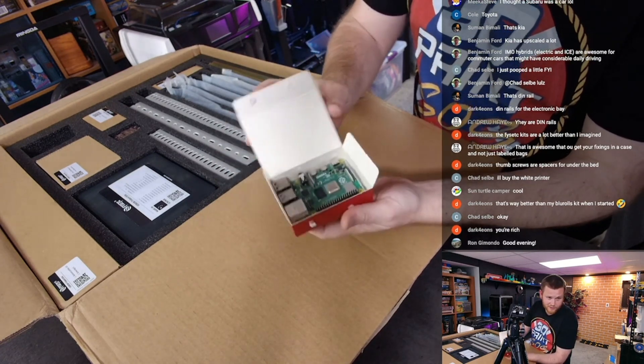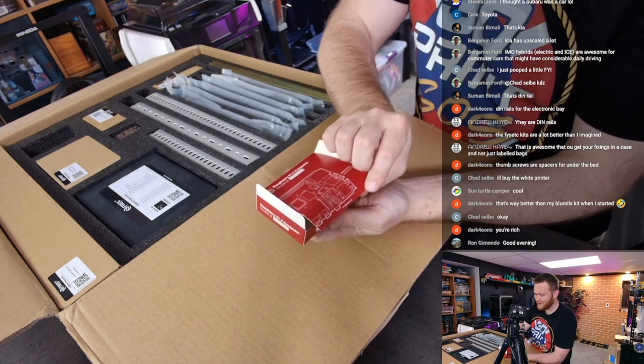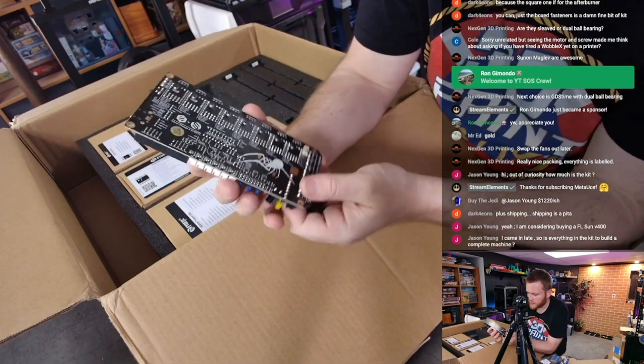Hey Ron, you just came at the craziest time — we just found a Raspberry Pi 4 4-gig in this Fisek kit! Amazing. Let's take a look at the back.